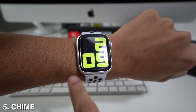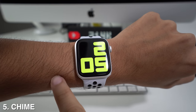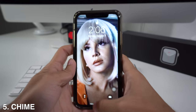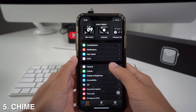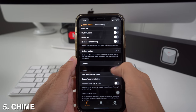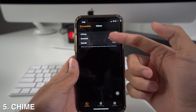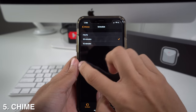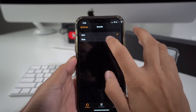You can have your Apple Watch let you know whenever 15 minutes, 30 minutes, or an hour have passed — useful when you're timing something. Go to your phone Settings, scroll down to Accessibility, and you'll see Chimes. Enter that menu and it gives you the option to schedule alerts for 15 minutes, 30 minutes, or an hour. You can also select the sound: either bells or birds.